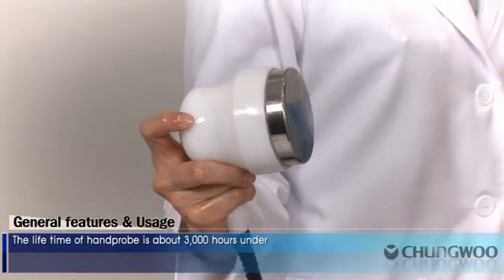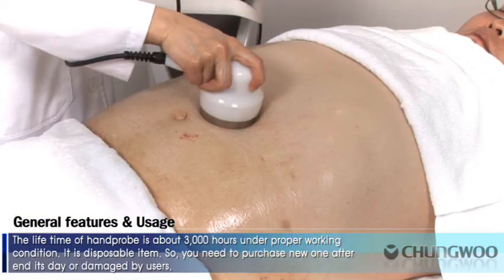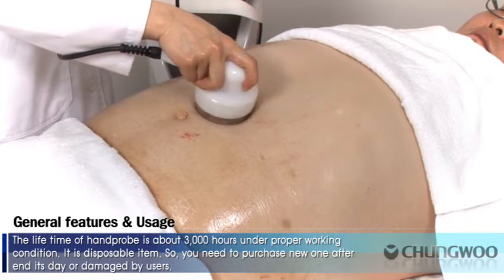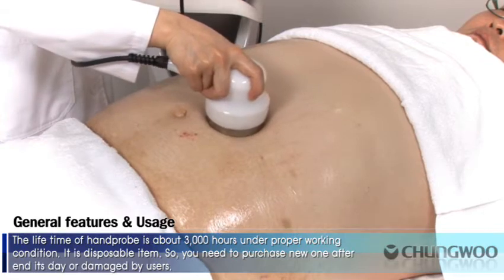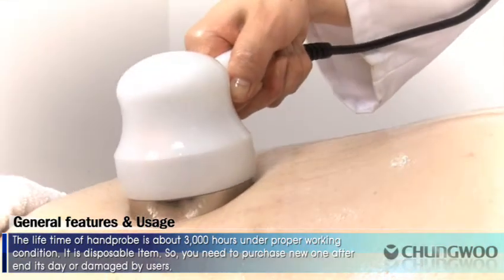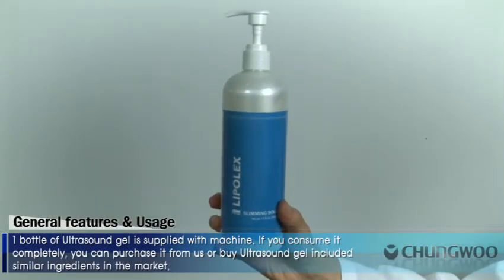The lifetime of each hand probe is about 3,000 hours under proper working conditions. It is a disposable item, so you need to purchase a new one after its end of life or if damaged. One bottle of ultrasound gel is supplied with the machine. If you consume it completely, you can purchase it from us or buy ultrasound gel with similar ingredients on the market.